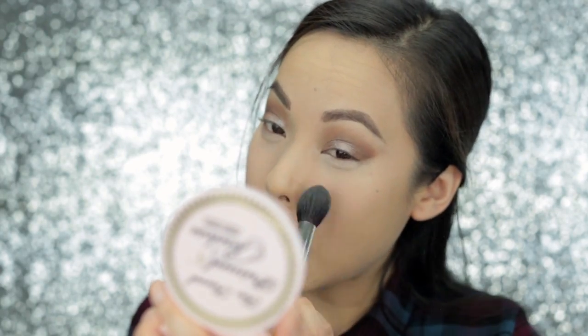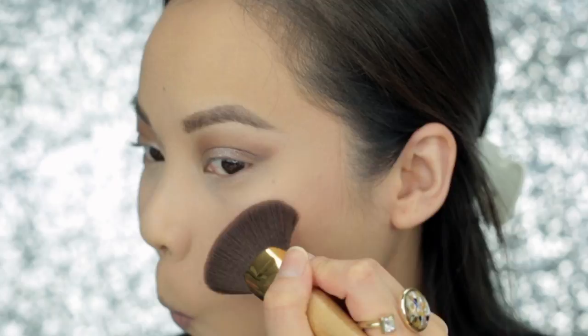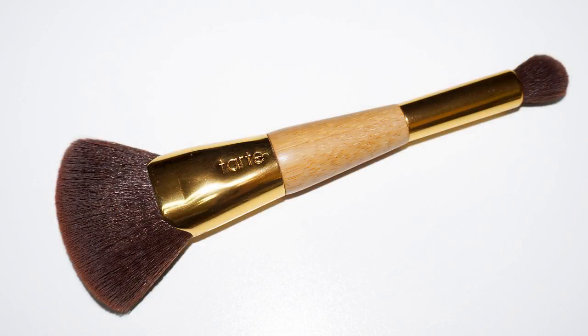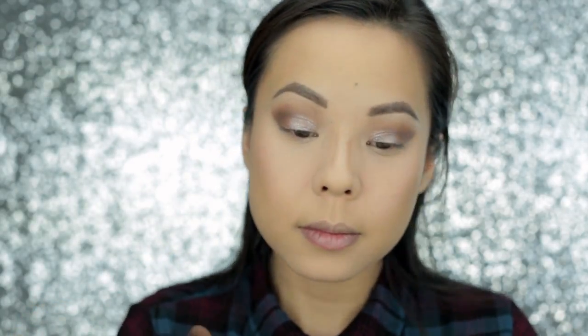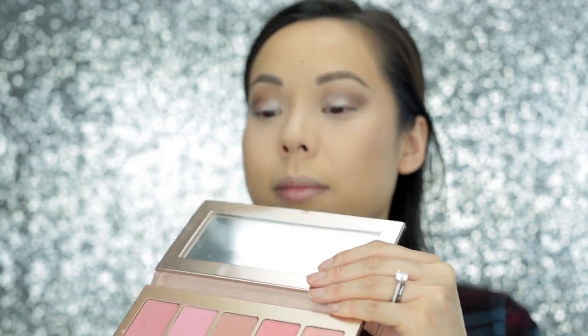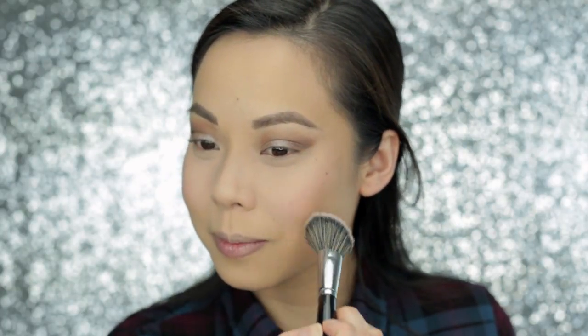Now I'm going to brush away the powder I was baking with underneath my eyes. And I'm going to bronze my skin with Too Faced Chocolate Soleil Bronzer — this is my favorite bronzer, I use it every single day. Next, I'm going to contour my face with Too Faced Cocoa Contour Chisel to Perfection Palette, using Tarte's Sculpt and Slim Contour Brush — it's so fluffy and soft. I'm also going to contour my nose, drawing a straight line down each side and adding a little shadow underneath on the tip. Then I'm applying Tarte Amazonian Clay 12-hour Blush in Dollface to the apples of my cheeks and blending it upwards.